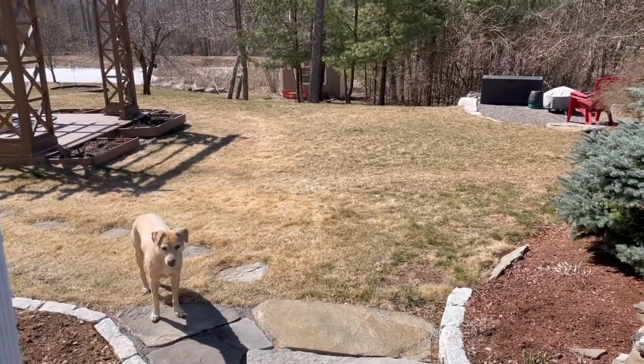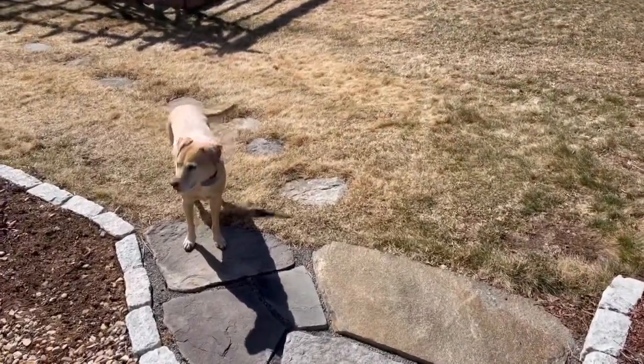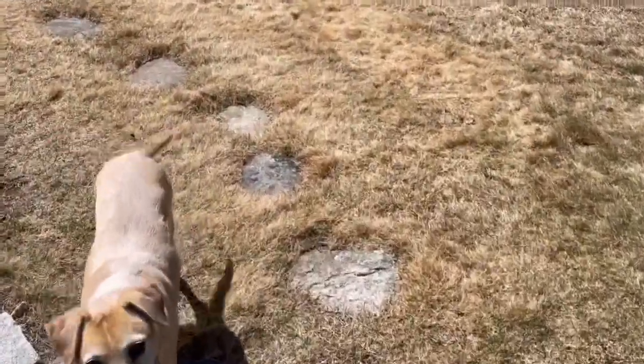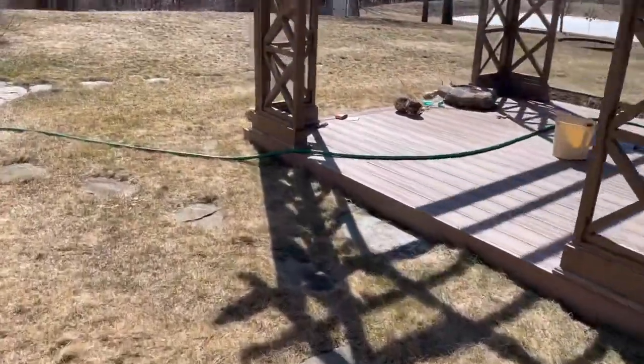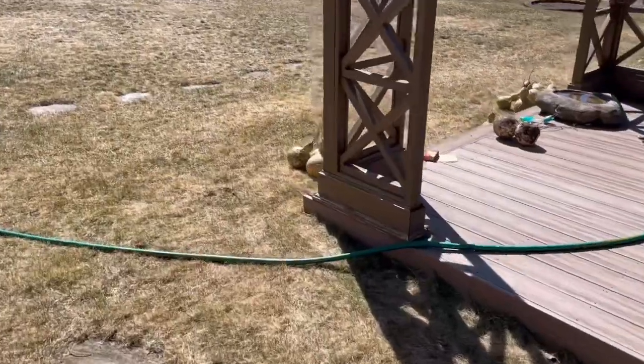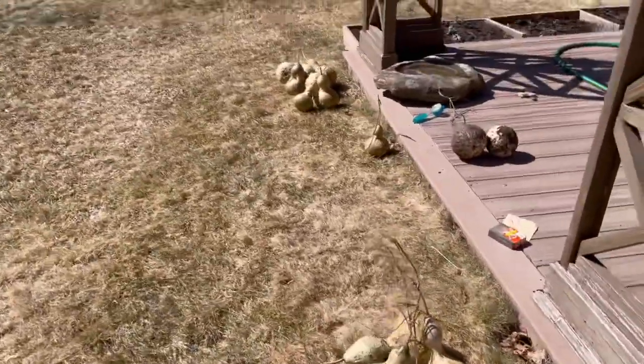Here we are outside on a beautiful spring day — that's honey girl, one of my dogs. Today I'm doing something a little different for a project. I'm going to go over to my pergola where you'll see I have three piles of gourds that I grew last year in my garden.